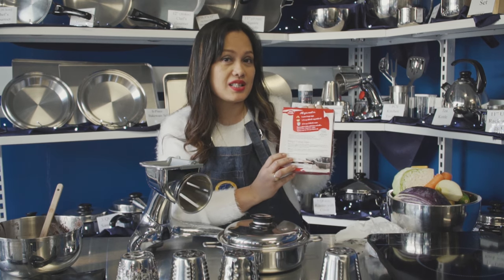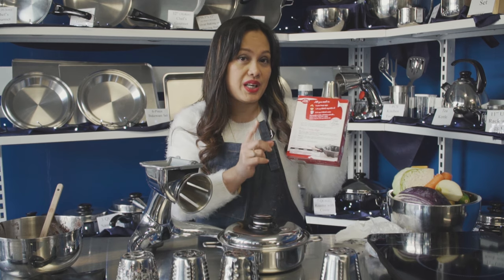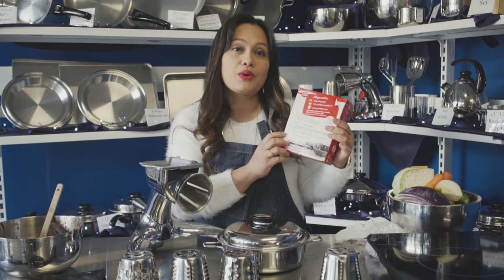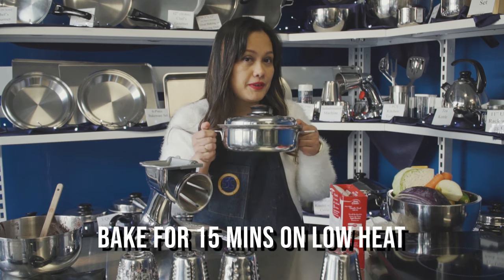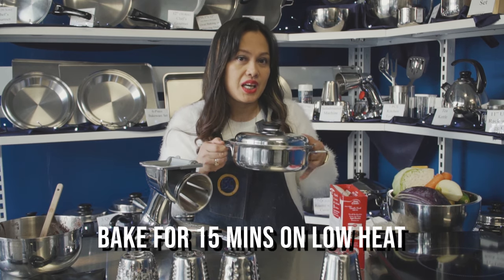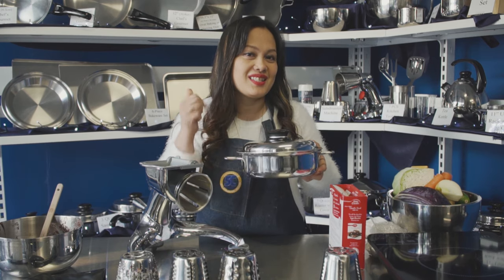If you read the instructions, it says cook it for 45 to 50 minutes in the oven, plus you have to preheat for about 10 minutes — so in total, one hour. With Salad Master, it saves you a lot of time and energy. I will just bake it for 15 minutes on the stovetop on low heat. You save 45 minutes — that is Salad Master.